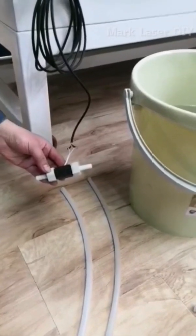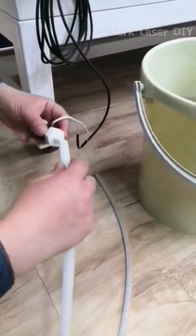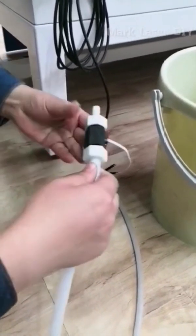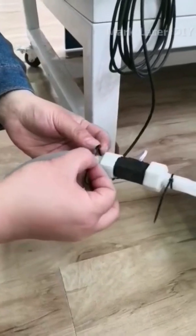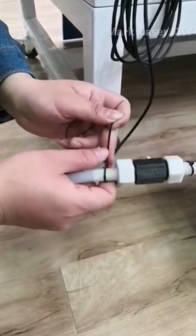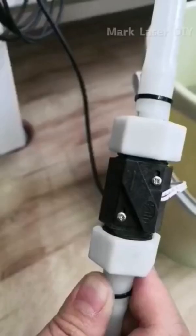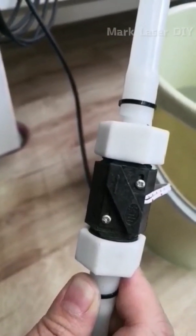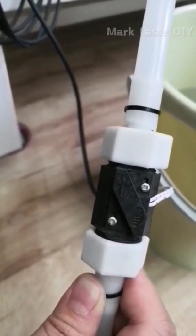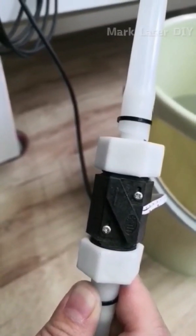Take two prepared water tubes and connect them to the two ends of the water flow sensor. Fix the connections tightly with cable ties. Note that the arrow direction on the water flow sensor must match the water flow direction; connect the arrow end to the water inlet on the machine.